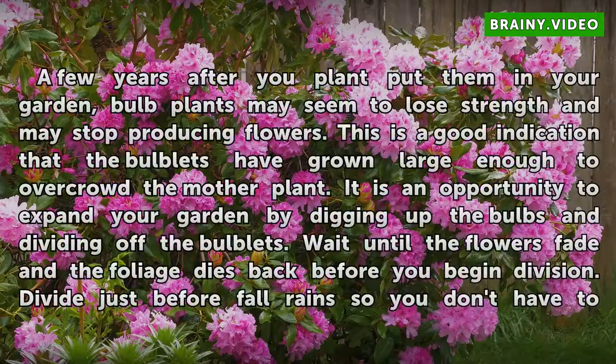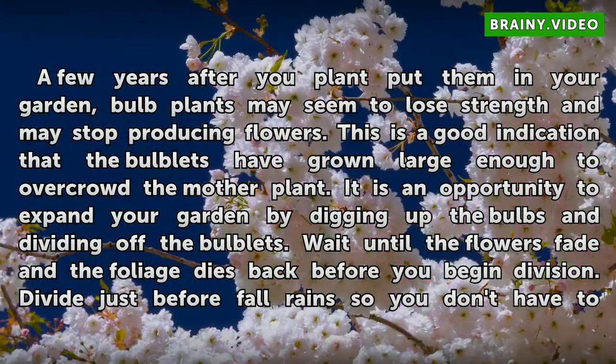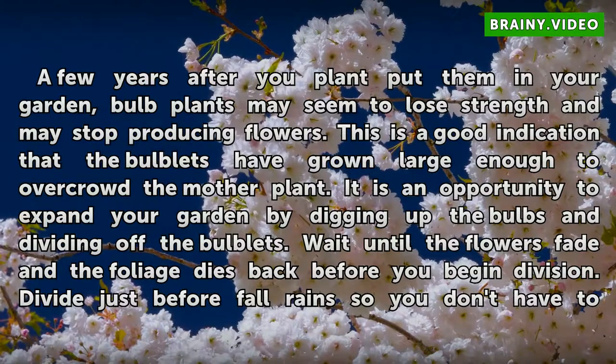A few years after you plant bulbs in your garden, bulb plants may seem to lose strength and may stop producing flowers. This is a good indication that the bulblets have grown large enough to overcrowd the mother plant. It is an opportunity to expand your garden by digging up the bulbs and dividing off the bulblets. Wait until the flowers fade and the foliage dies back before you begin division.